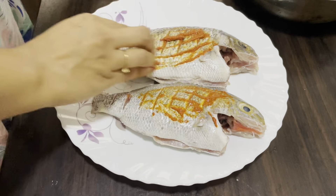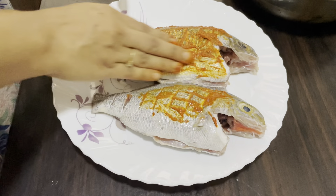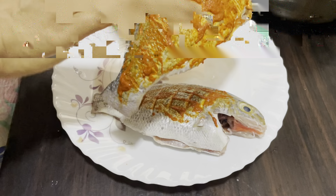We will make a recipe for this. I am going to make a recipe for this.